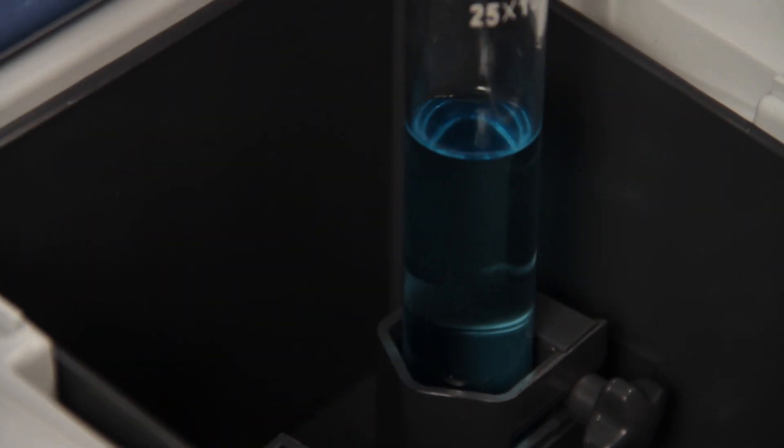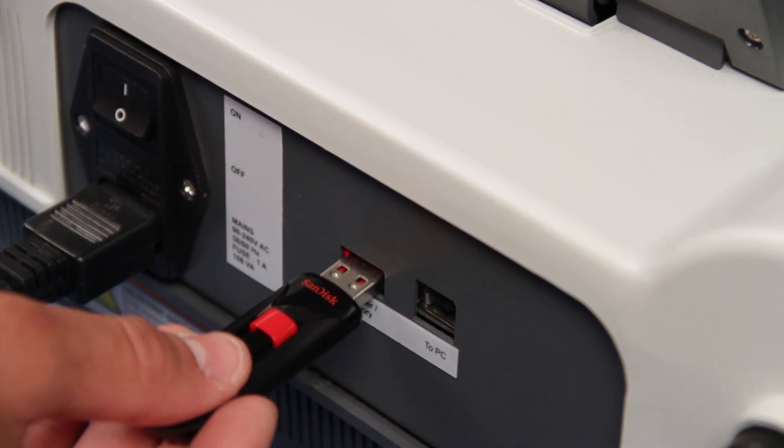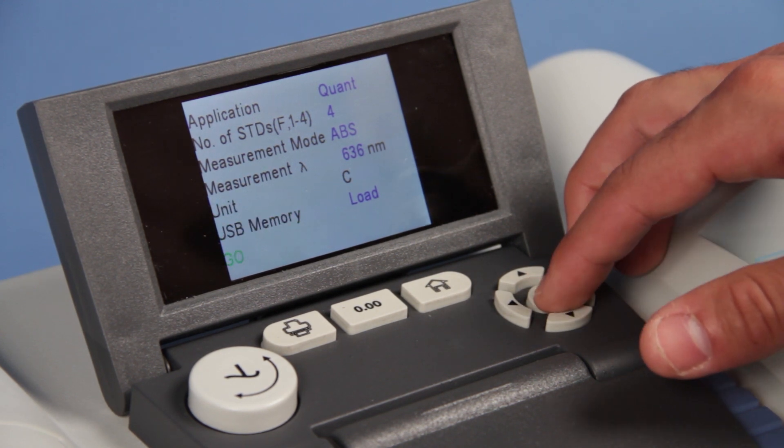The Spectronic 200 connects the numerical value for each wavelength as a color and can quickly test all wavelengths with the AutoZero function. The information can then be easily stored on a USB drive, saving valuable classroom time.